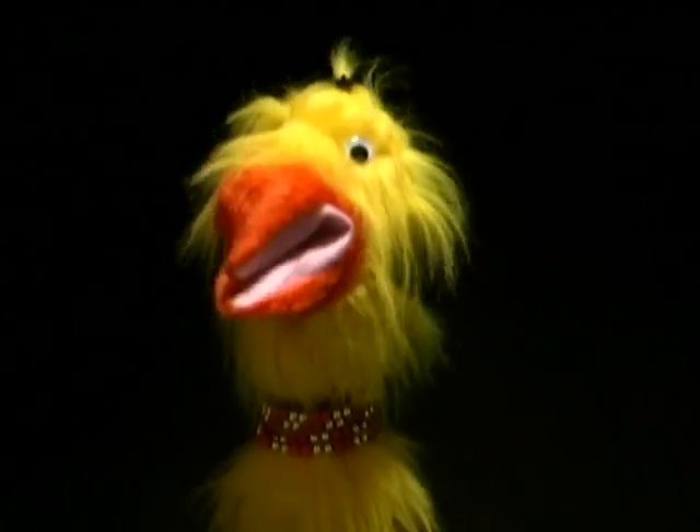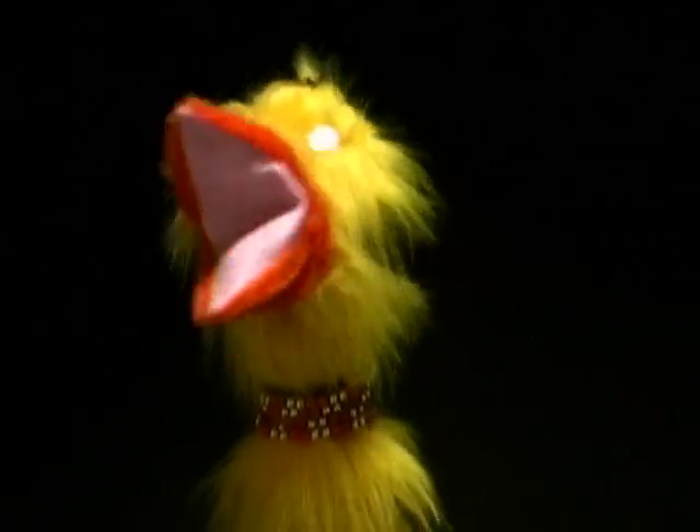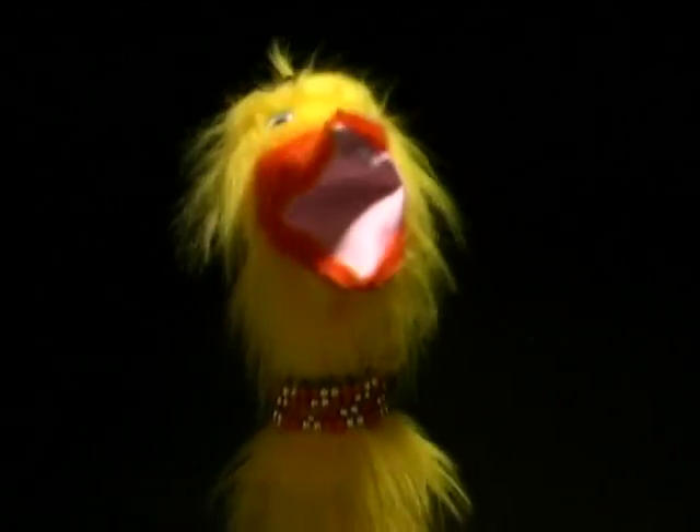Oh my! Is it my curtain call already? Allow me to introduce myself. I'm Emmy Brightfeather, also known as Emmy the E-mail — because I am E-mail.